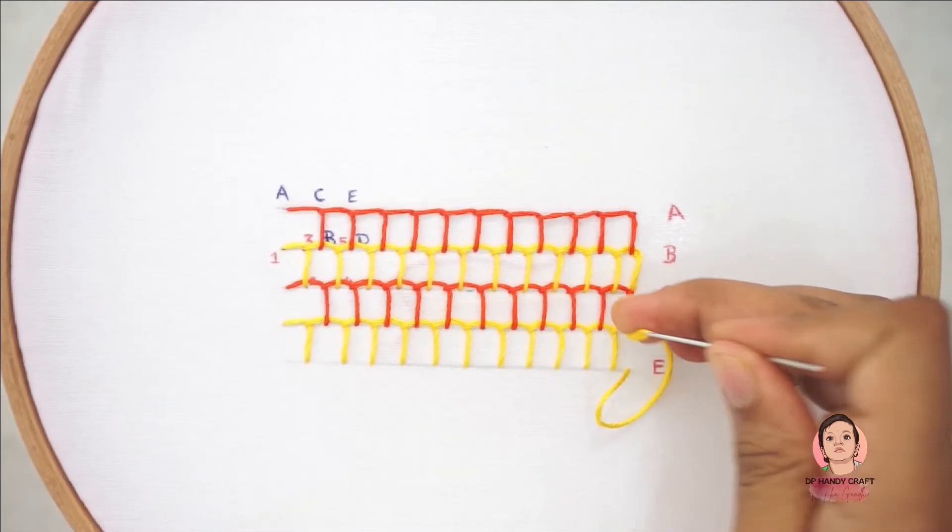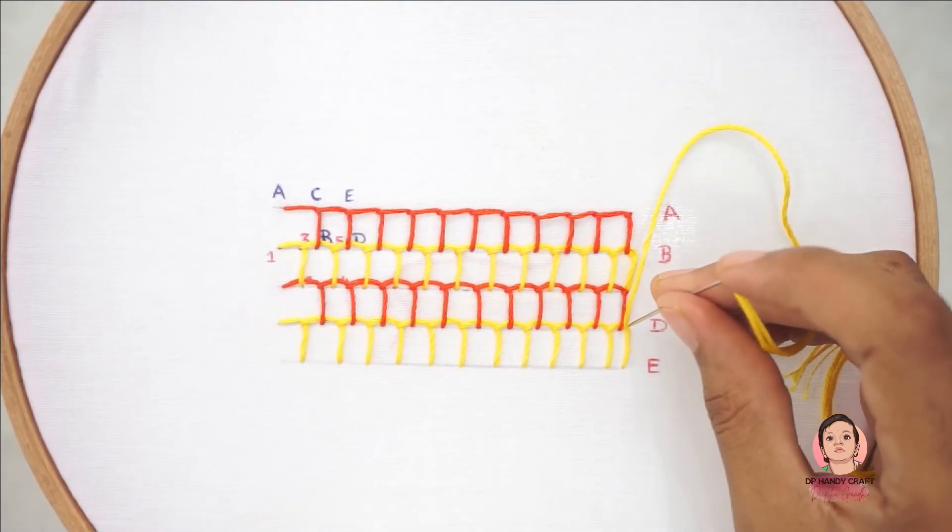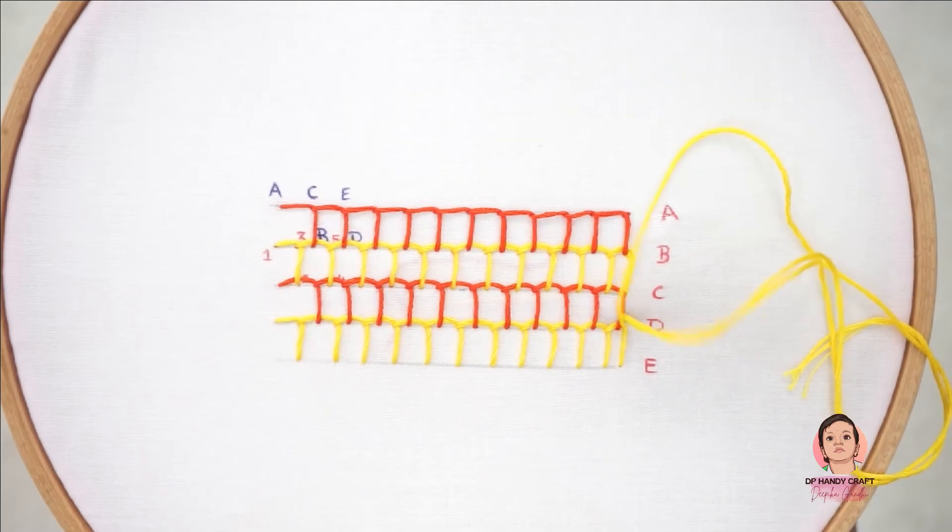To finish the last row of blanket stitch, insert the needle over the last blanket stitch.